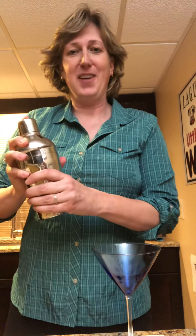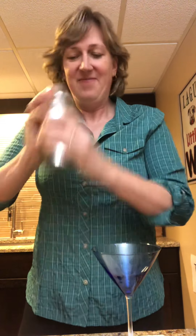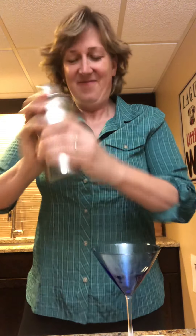And then finally we have, of course, three quarters of an ounce of blueberry syrup. So you put that all in your shaker, mix it up for 10 to 15 seconds. Let's see if I can stand for 10 to 15 seconds of this. Pretty good, I think.